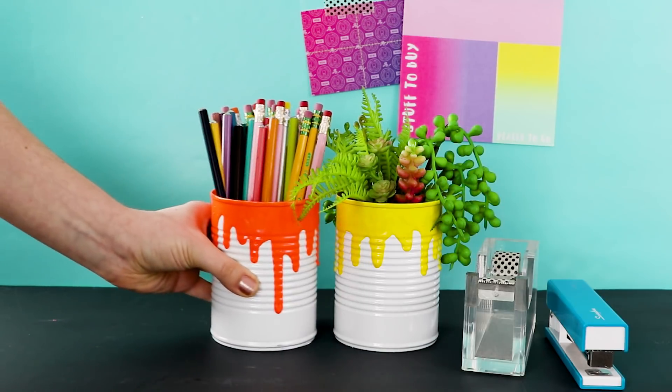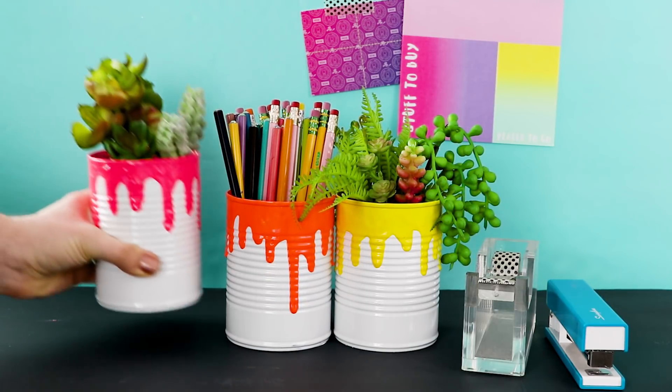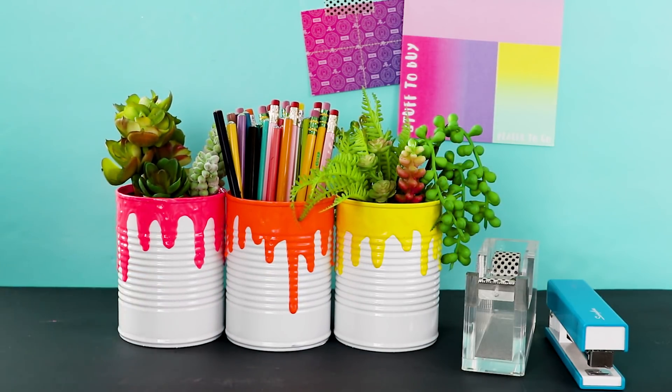Hi guys, I'm Karen Cavett, welcome back to HGTV Handmade. So today we are making these cool paint drip pencil holders slash planters slash whatever you want to use them for.